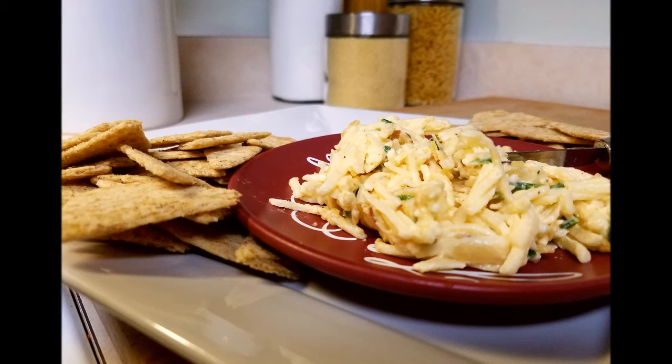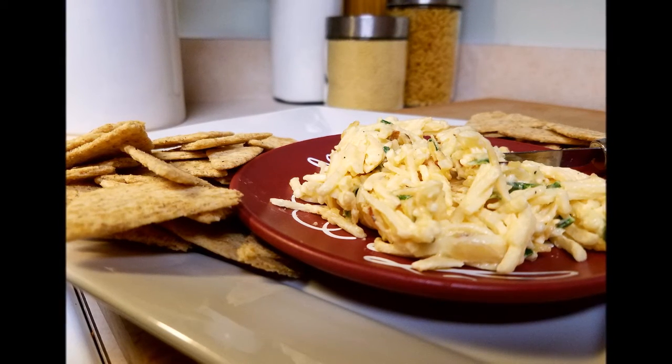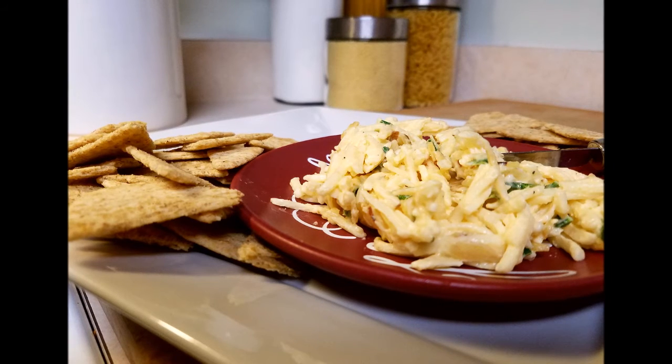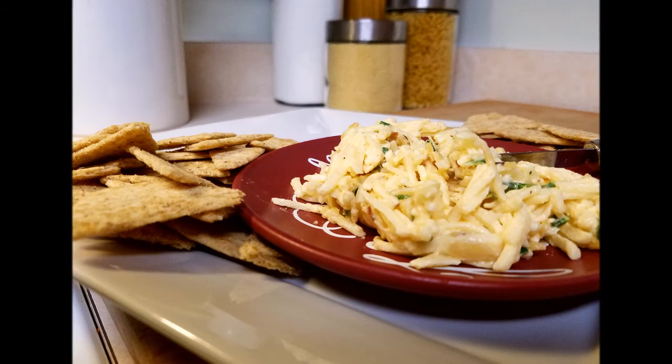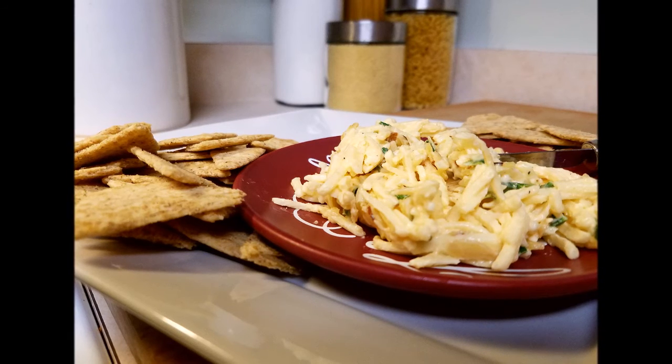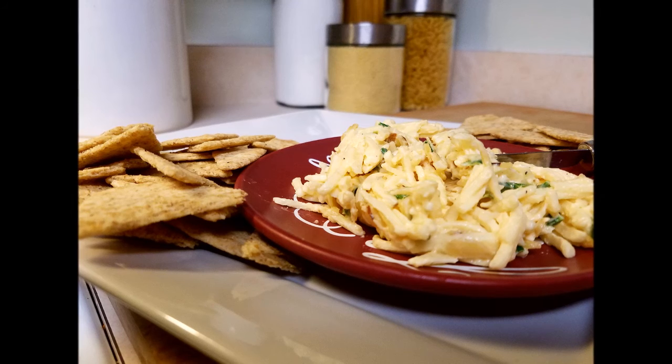We've had a great time making videos and we definitely hope we've helped. Stick around for next year — it's going to be a fun year. Definitely check out the video from the week before last; it was how to make a chocolate cream pie. Great how-to videos are coming along too, and don't forget to check out our blog for all our recipes.